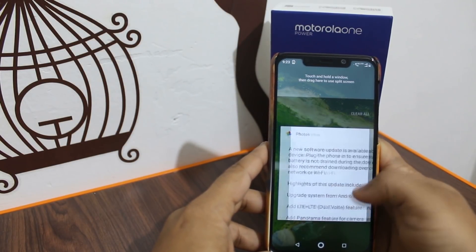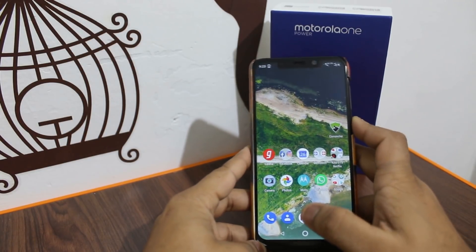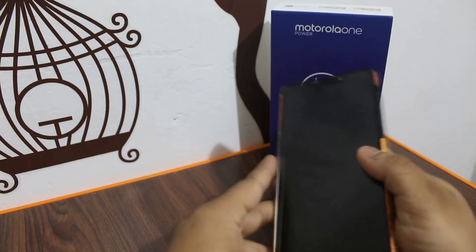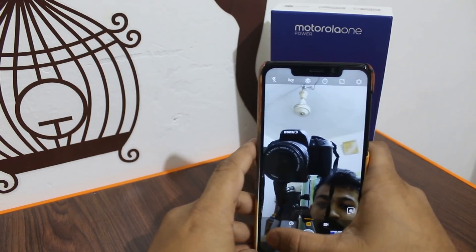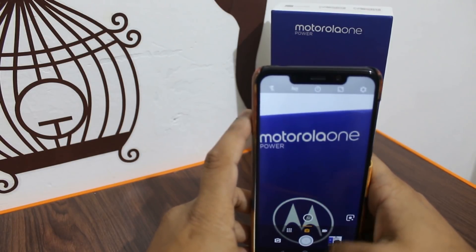Android 9 is finally coming to this phone. We'll try to install it and then see what happens. You can see the update is ready to install.